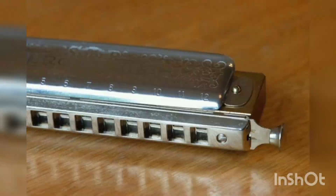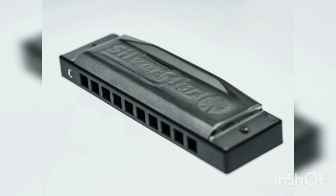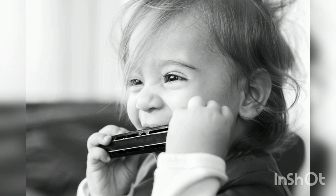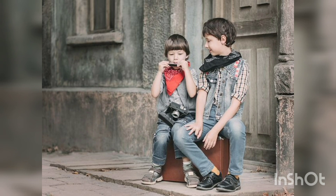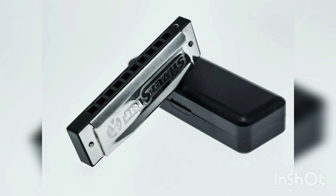By the late 19th century, harmonica production was a big business, having evolved into mass production. New designs were still developed in the 20th century, including the chromatic harmonica, first made by Hohner in 1924, the bass harmonica, and the chord harmonica. In the 21st century, radical new designs have been developed and introduced into the market, such as the Suzuki Overdrive, Hohner XB40, and the ill-fated Harrison B Radical.